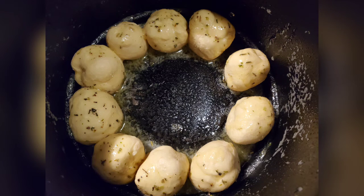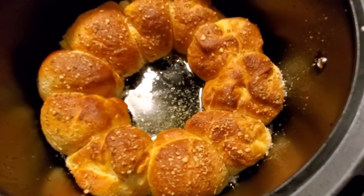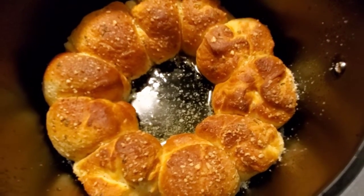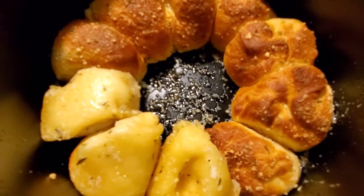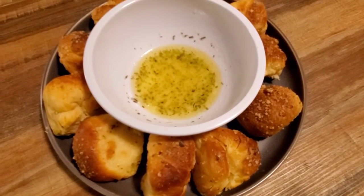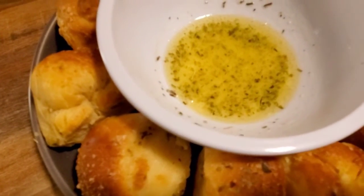I don't know what to call these, but this took exactly ten minutes. They're kind of raw on the bottom, so I'm gonna flip them over and put them in for a couple more minutes. I made a little more butter sauce — look how yummy!